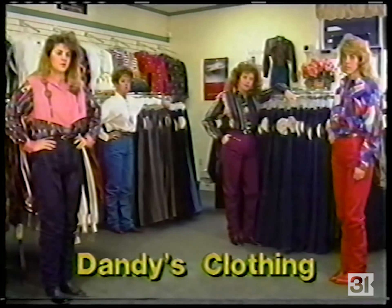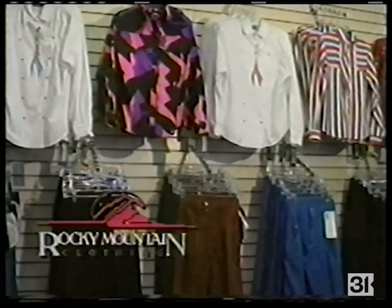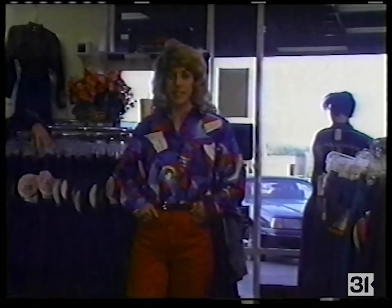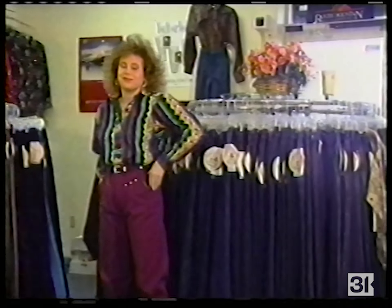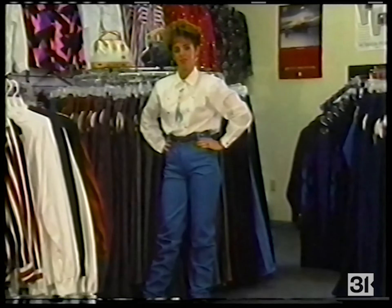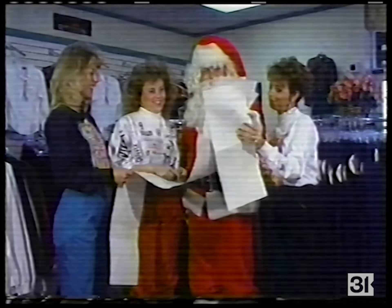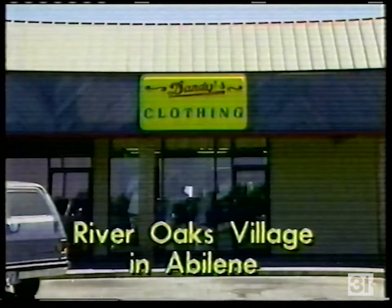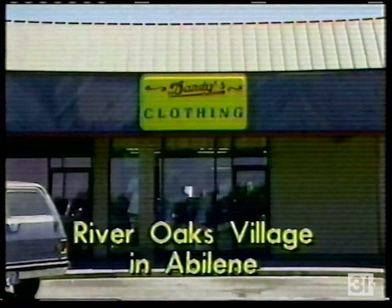Have a dandy Christmas this year with looks from Dandy's Clothing. Dandy's in River Oaks Village carries a wide selection of Rocky Mountain looks and more. You won't be able to stand still for the great styles — fashionable skirts, Rocky Mountain long-sleeve T-shirts, Rocky Mountain street jeans and coordinating tops. When you're making your list for Santa, be sure to check it twice for all the good-looking skirts, Rocky Mountain jeans, T-shirts and more at Dandy's Clothing. Make your holidays happy and stylish — River Oaks Village.